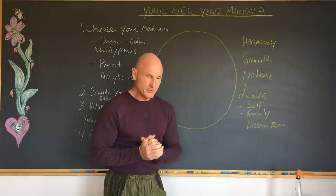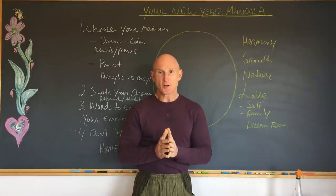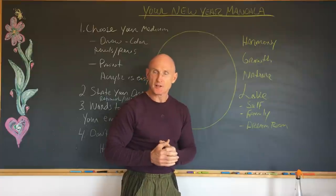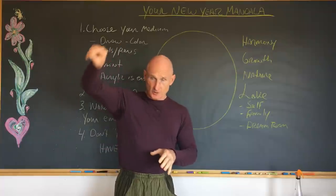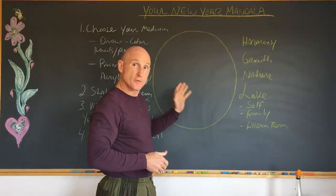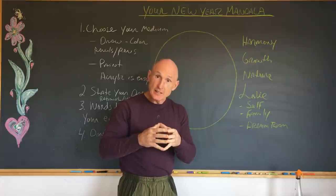I like to start my year — I have for many years — by doing a mandala. A mandala is a piece of art done inside of a circle. There are many reasons for that, which are too comprehensive to go into in this short blog. But remember, a circle is the symbol of wholeness. The circle also symbolizes — if you put a cross in there — the four seasons, the four directions. So there are a lot of very key archetypal energies contained in a circle.